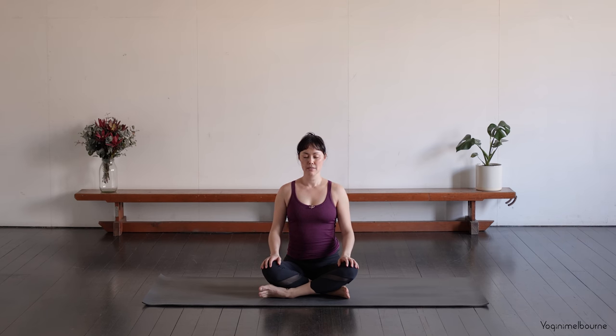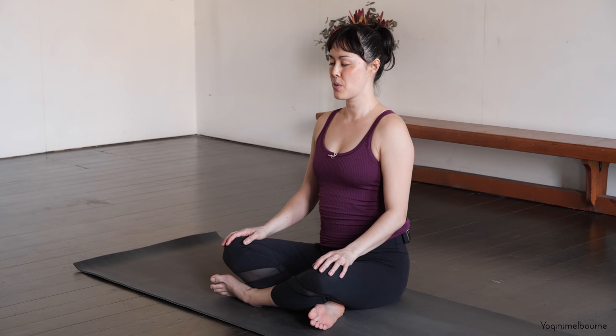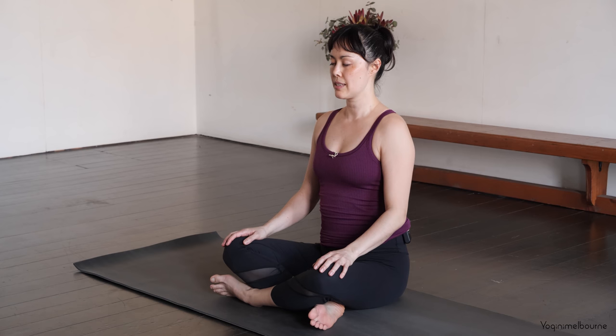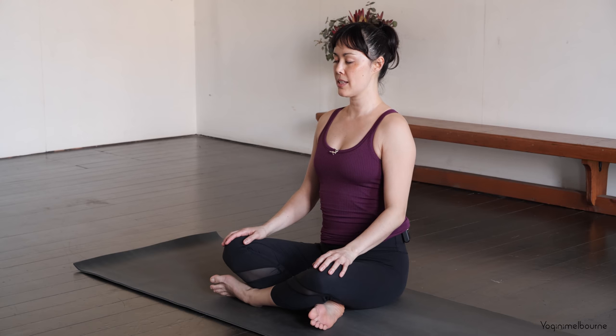Taking a few moments to settle into the breath and settle into the body. Just notice where the breath is traveling to at the moment. And then start to actively lengthen out the breathing — slowing down the inhale, breathing out to the sides of the body, feeling the spine lengthen all the way up. As you exhale, continue to lengthen up. Start to draw the navel in towards the spine. Shoulders relax.